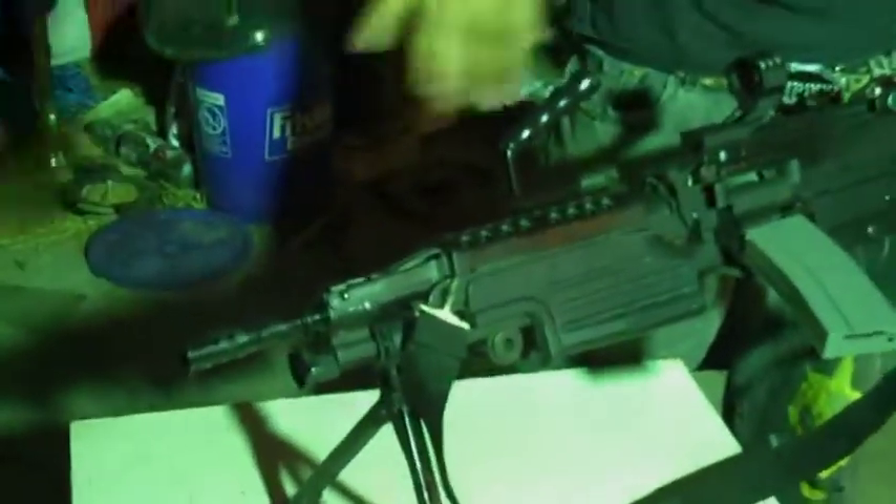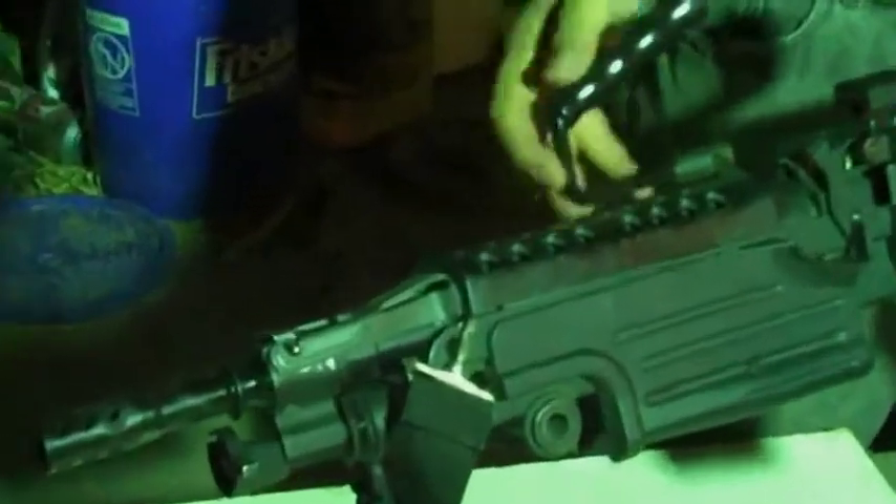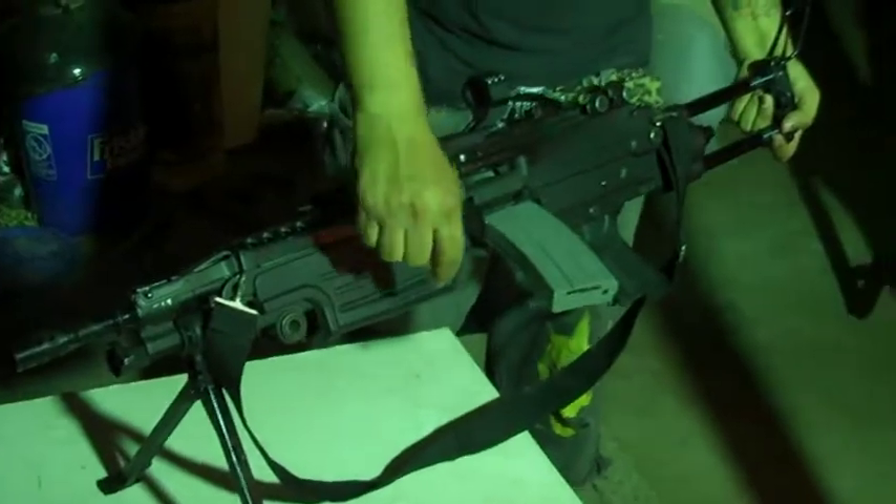I lost the front sight, so I don't know where it's at. I don't need it because I use optics. You can remove the barrel — all metal. The plastic parts are here, this thing, and the pistol grip.